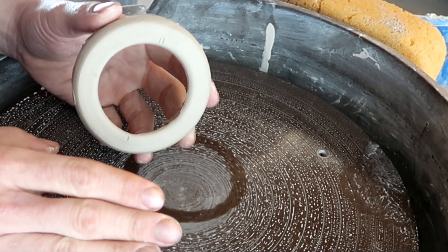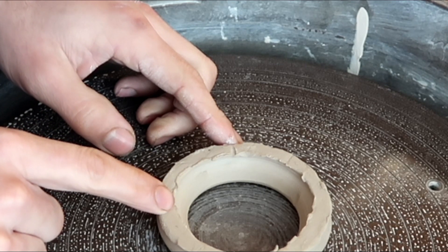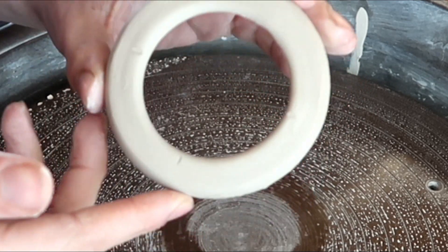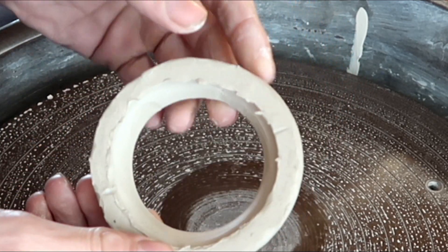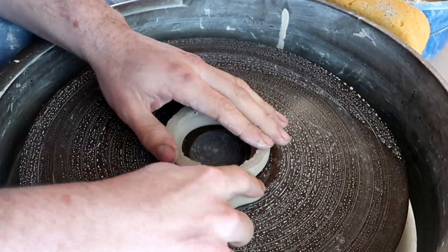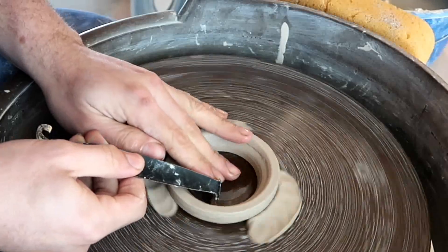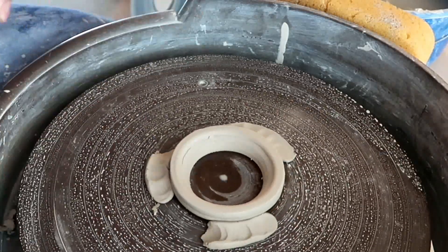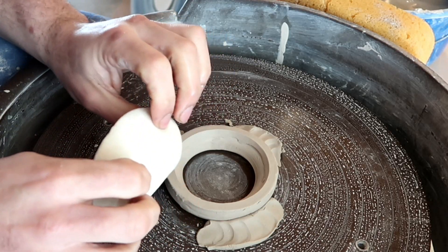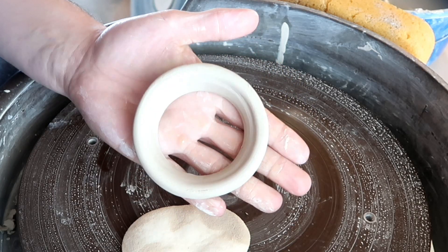Hold on, we're not done yet though. At this point, I like to turn this over and trim the backside to make it perfectly round, because some of the stuff I like to do with this is decorational. It doesn't really count as a decoration or a good piece of artwork if only one side is presentable and the other side is not. The easiest way to do this is to just flip it over and trim it like a normal pot. It actually takes a very small amount of trimming, and afterwards I always get my sponge and just make sure it's nice and smooth. There you go — nice and trimmed.